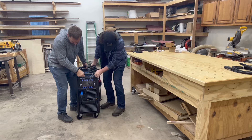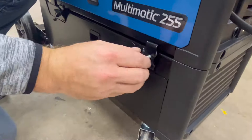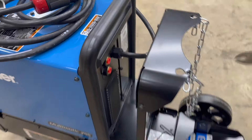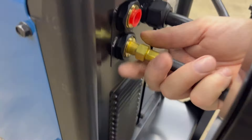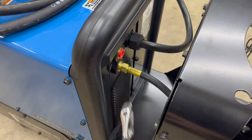The welder secures to the cart with some simple latches. There are two gas ports on the back of the welder — one for TIG welding and one for MIG welding. We are setting this welder up for MIG welding right now so we're using the lower port.